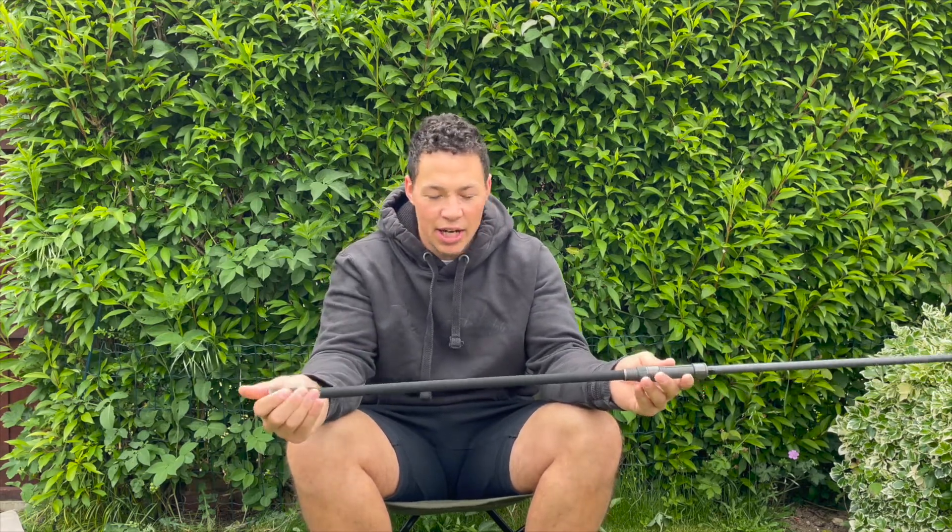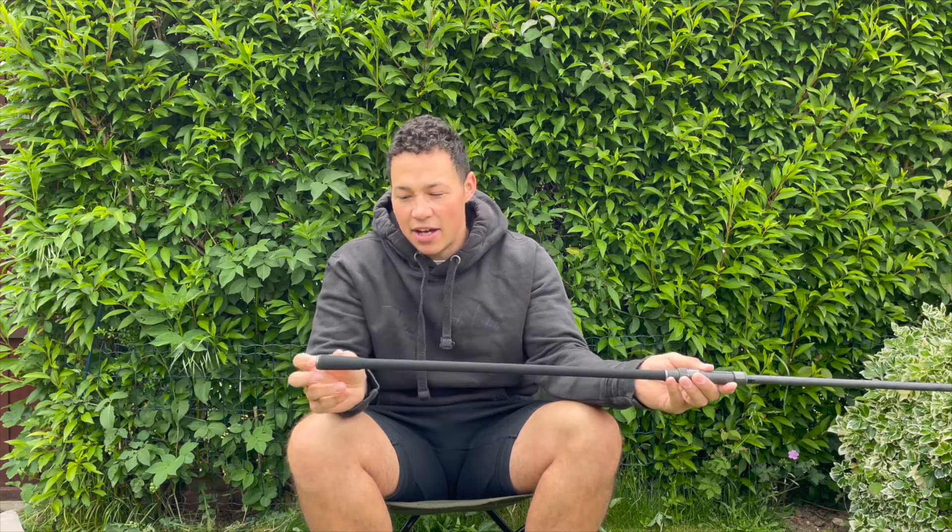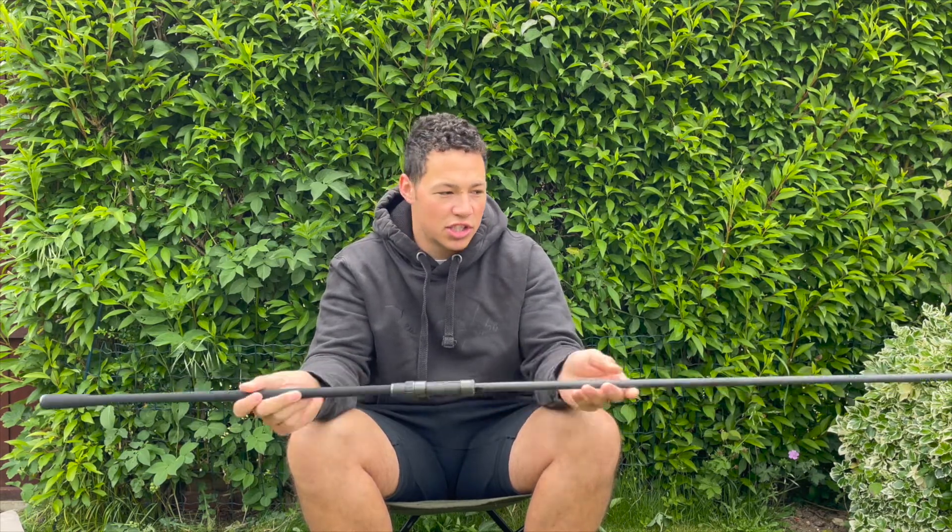Moving on from there you've got a full shrink wrap handle into almost a thicker part for where your hand sits, and then at the end the butt rest with the Fox logo on there.